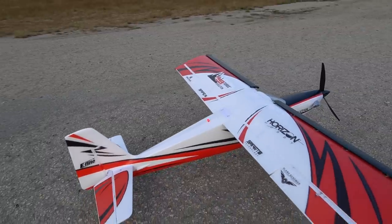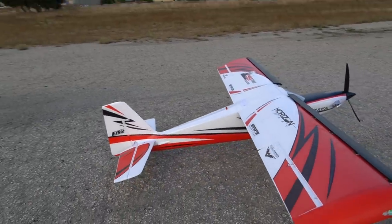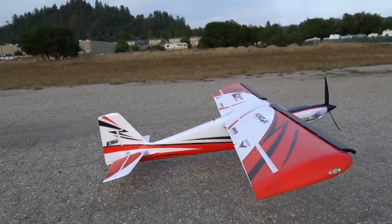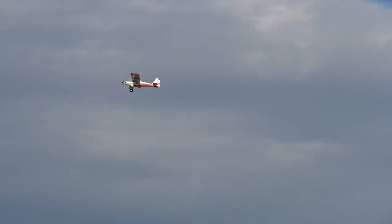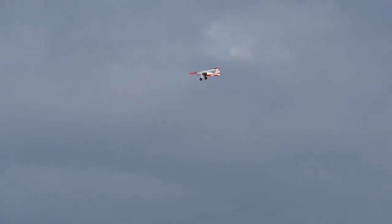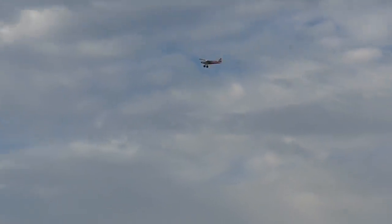So quick backstory — I'm a beginner-intermediate pilot with a couple years under my belt and experience flying a bunch of different Horizon models. I do still rely on safe mode though. The original Timber was actually my second model ever. Moving from the tiny Sport Cub S into a 1.5 meter wingspan model was a bit of a jump for me, and it definitely inspired me to get my skills up so that I could fly it. It is such a great flying model.